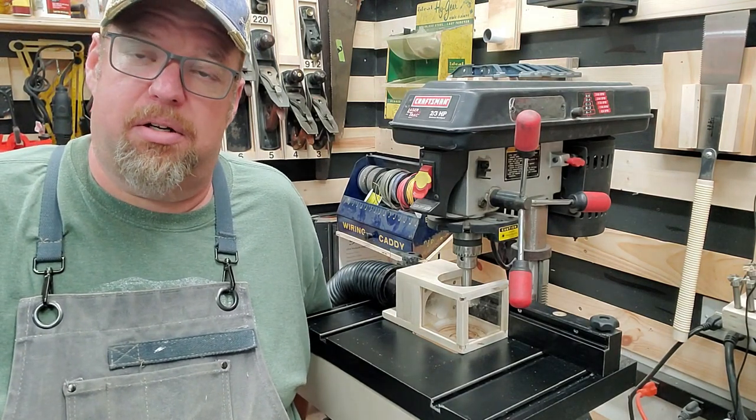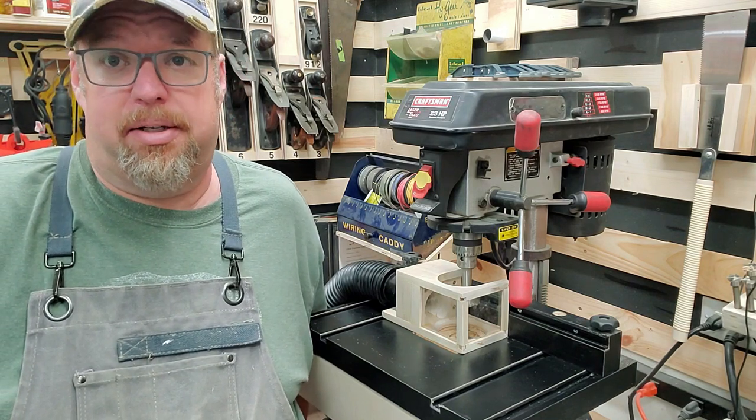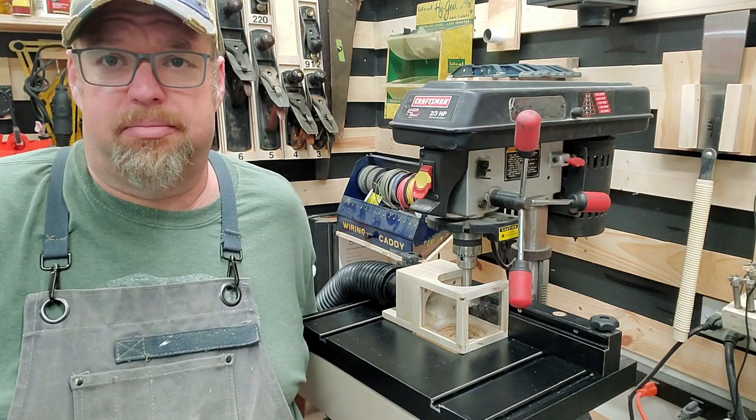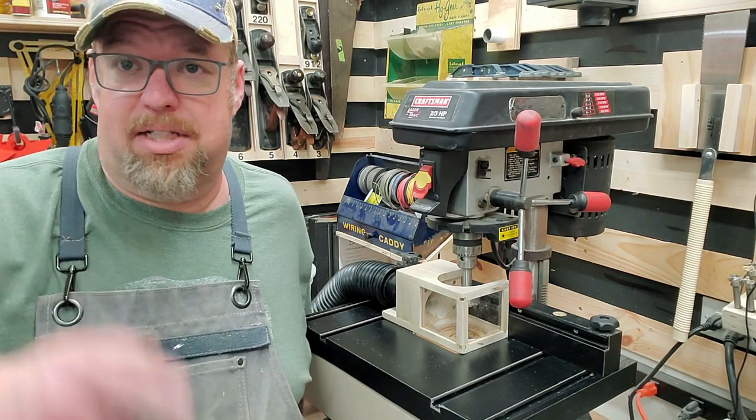I hope you liked this video. Leave me a comment, give me a like. If you're not subscribed, well, what are you waiting for? Subscribe, press that bell button. Who knows what I'll build next — you won't know if you don't subscribe. Talk to you later, bye.